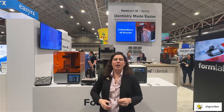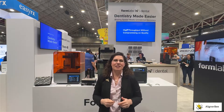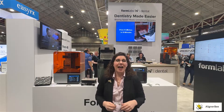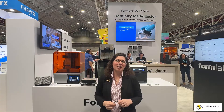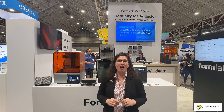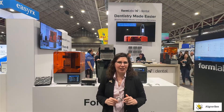With Formlabs' continued dedication to innovation, it has been amazing to see the transition from the traditional SLA system to the new mask SLA and the reduced print times. I look forward to seeing continued innovation and changes from Formlabs in the future. For more information on technology, make sure to follow me on Facebook and Instagram at AlignrBee.